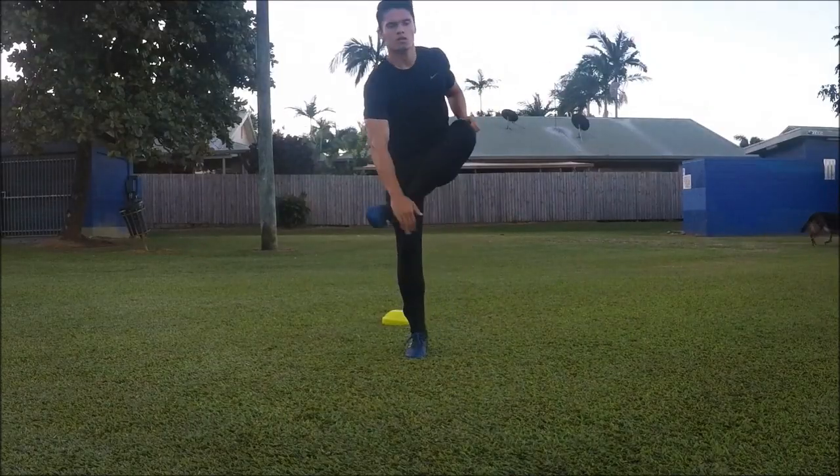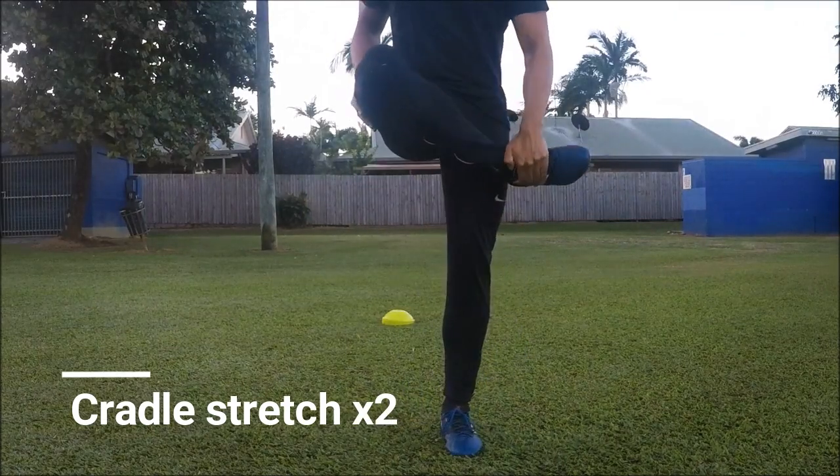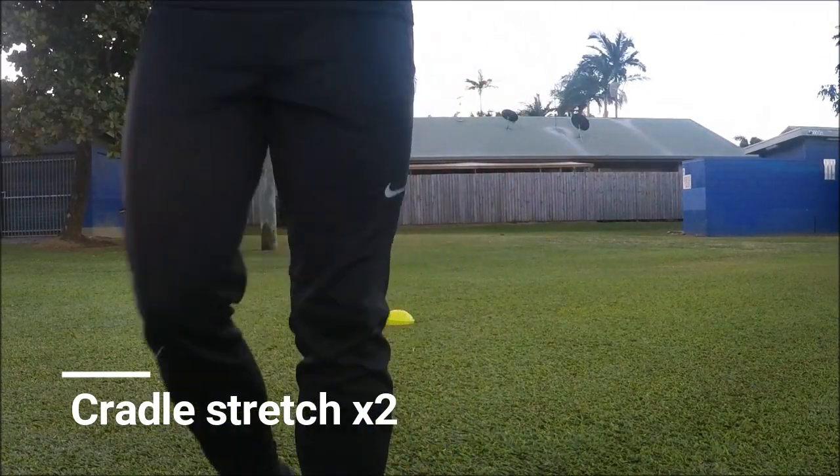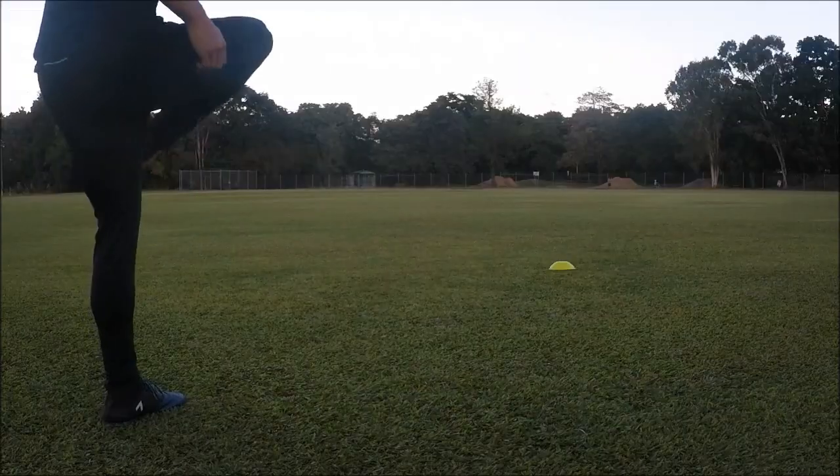Now I'll complete two repetitions of the cradle stretch. This focuses on the exterior area of the glutes and hips, and this is one of my favourite stretches as my glutes are always tight.